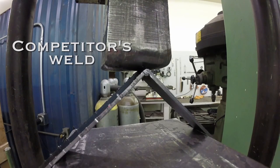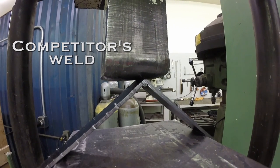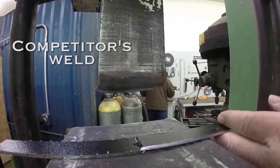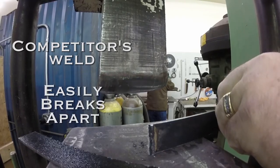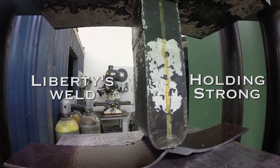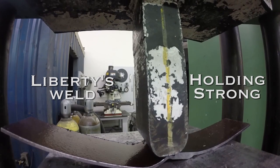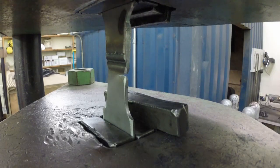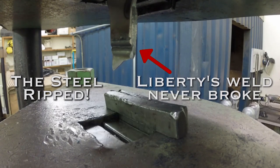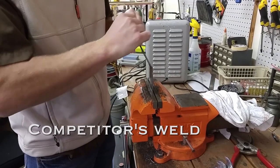In this stress test between a competitor's weld and Liberty's, the competitor's weld easily breaks — it can be pulled apart by hand — while the weld on the Liberty's does not break. We even performed a pull test and found the weld on the Liberty's so strong that the steel ripped rather than the weld breaking. Now that's superior strength compared to the competition.